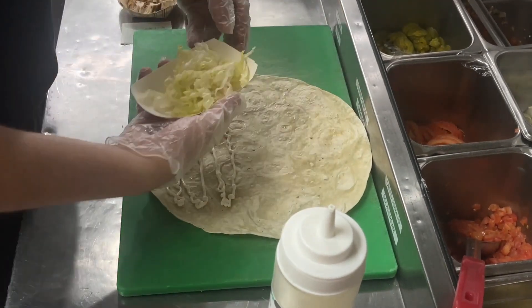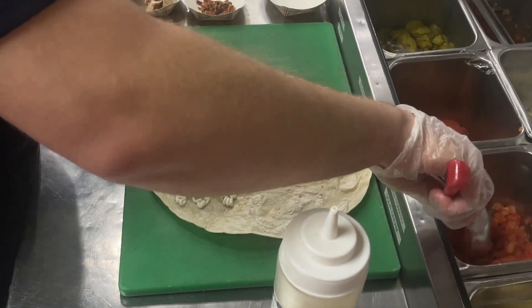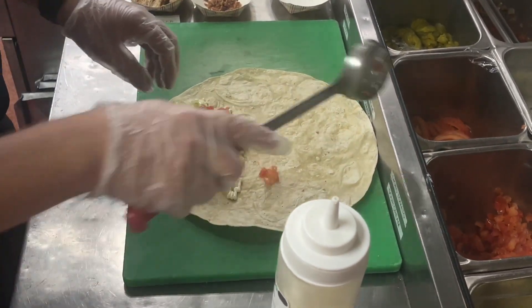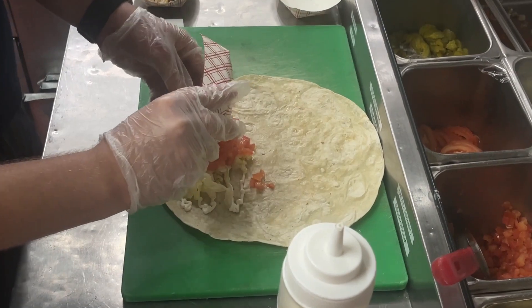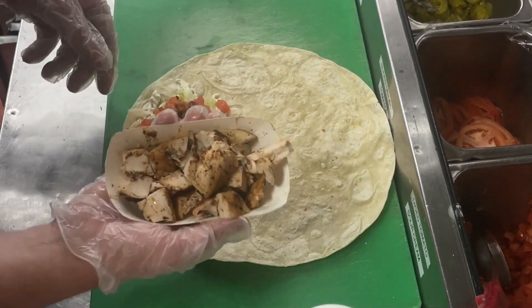The next ingredient is our lettuce — three-fourths of a cup shredded. Then we add diced tomato using one two-ounce spoodle. Make sure everything is distributed evenly. Then we put the bacon — one piece crumbled into bits — and last but not least, our grilled chicken on top.